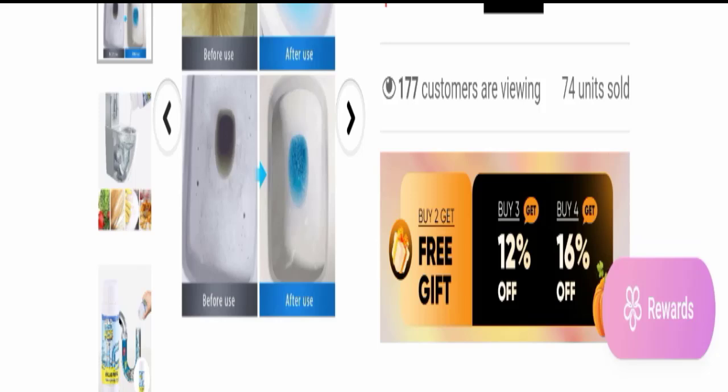Now I will tell you how to use this product. Place the appropriate amount of unclogging agent into the plastic bottle cap according to the degree of blockage. Pour the unclogging agent into the drain opening and pour 1000 ml of hot water, taking care to protect against skin contact. Allow it to sit for 20 minutes, then rinse with hot water.